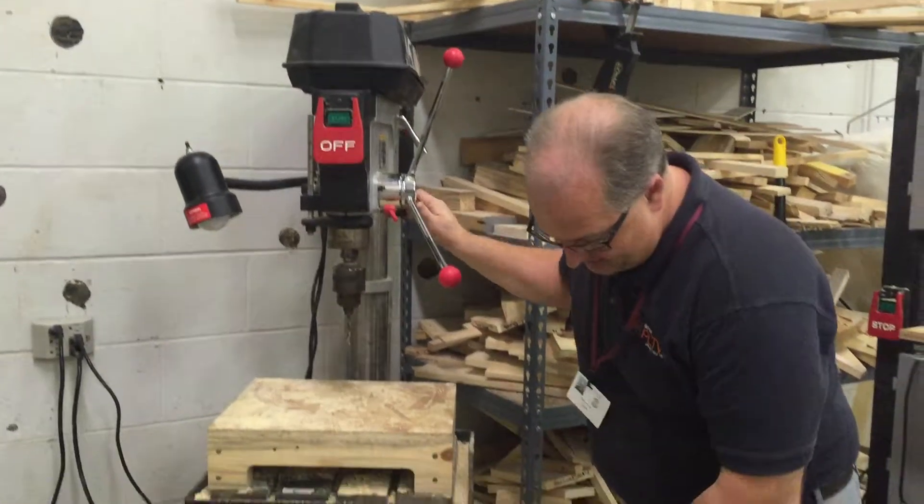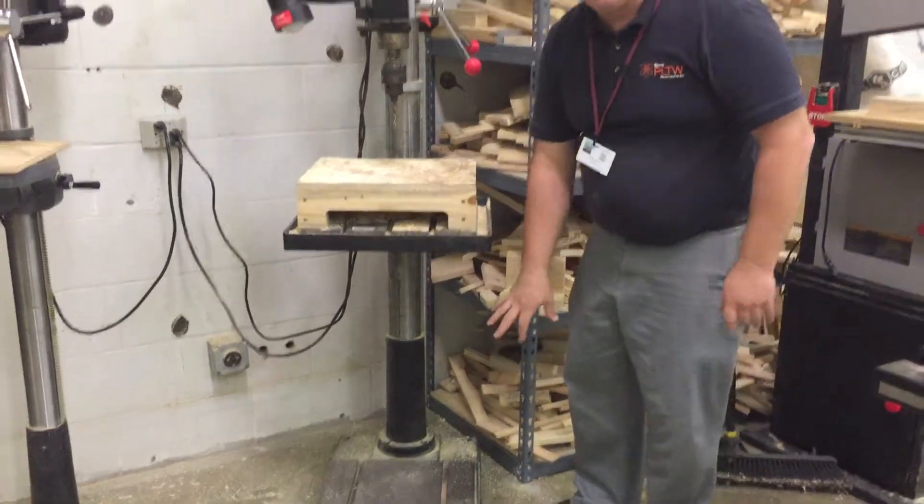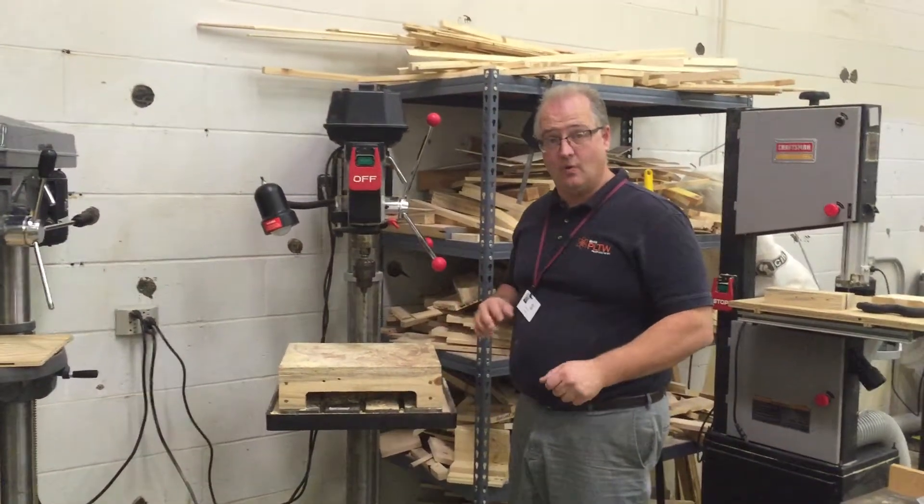We'll start down at the bottom, at the foot of the machine. This is of course the base. It's a very heavy, rigid piece because it's got to hold and support the whole machine.